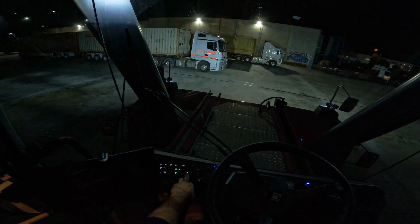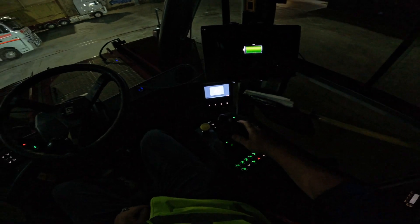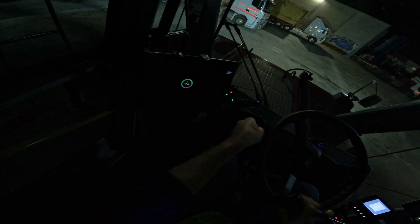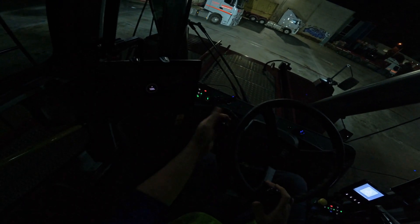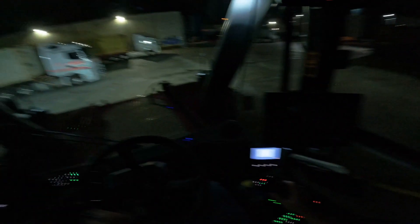There we go — turn on the ignition, all the big lights come on. Buckle up. All the controls are mounted here on this joystick. Then we adjust the steering wheel. This is the gear shifter — it's in park mode. You pull it up forward and that's park mode. You do it reverse — push forward, it's like drive gear. And that's it.